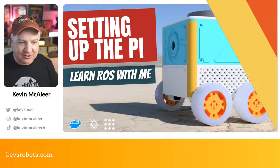Hey robot makers, hope you're having a good day. Do you want to set up your Raspberry Pi for use with ROS and Docker but don't know where to start? Then this is the show for you. My name's Kevin — come with me as we build robots, bring them to life with code, and have a whole load of fun. This is unofficially part two of the 'Learn ROS With Me' series.